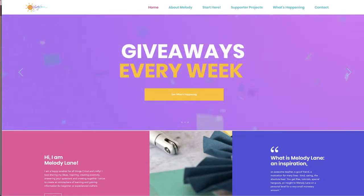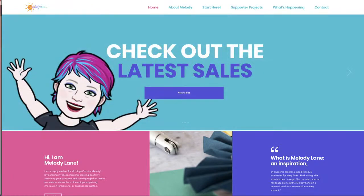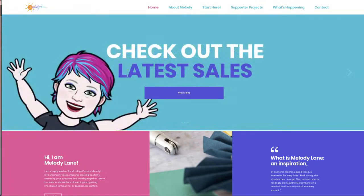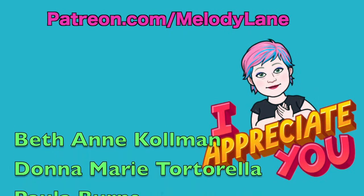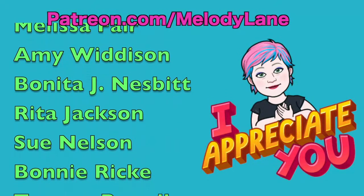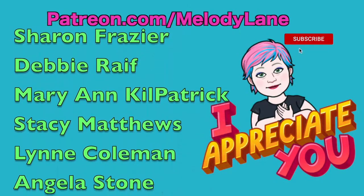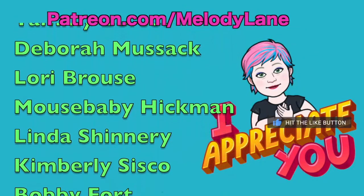Before we do that, here's a shout out to a few of the people who support this channel on Patreon: Beth Ann, Donna Marie, Paula, Darlene, Ginger, Joan, Erica, Kim, Grandma Sparkle, Purple Paisley Planner, Rindy, Connie, Tammy, Kathy, Bobby, Melissa, Amy, Bonita, Rita, Sue, Bonnie, Tammy Lynn, Michelle, Marie, Patricia, Pamela, Joanne, Sharon, Debbie, Marie Ann, Stacy Lynn, Angela, Becky, Sharon, Ken's Creations, Vivian, Donna, Marcina, Tammy, Deborah, Laurie, Mouse Baby, Linda, Kimberly, and Bobby.